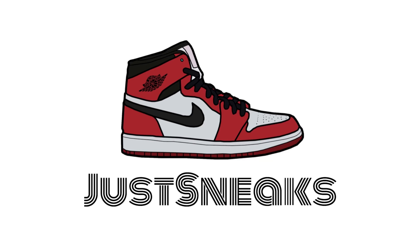Anyway, that's it for me because I am angry right now and I need to cool off. Let me know what you guys think of the Air Latitude 720 — would you cop this shoe or not? I'm going to assume not, but let me know. Anyway, this is Just Sneaks and I'm out.